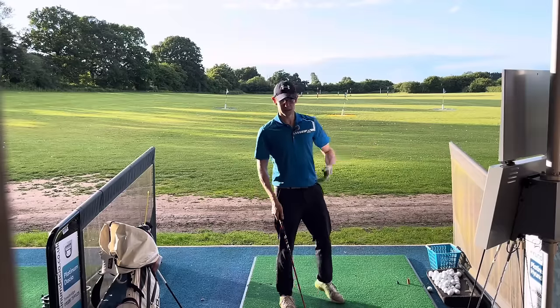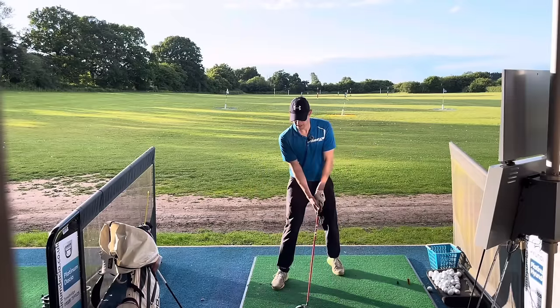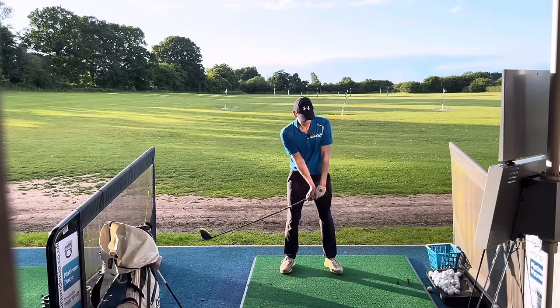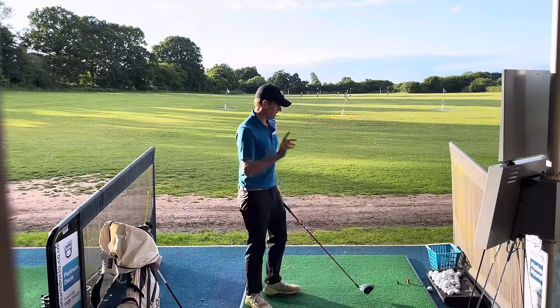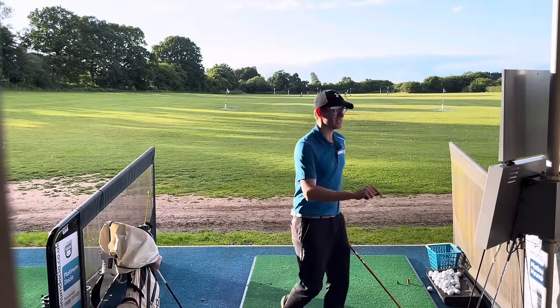Think about it: it means it's going to be squared up, it means you're going to be on a nice angle of attack, you're going to be hitting up on the ball. You come around like this and through there — the face is square. Let's have a look to prove the point.